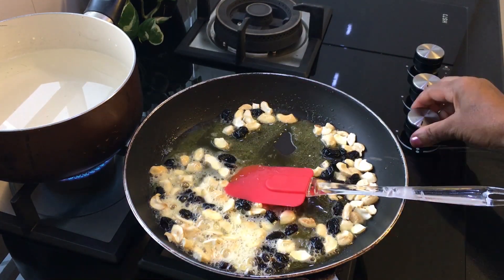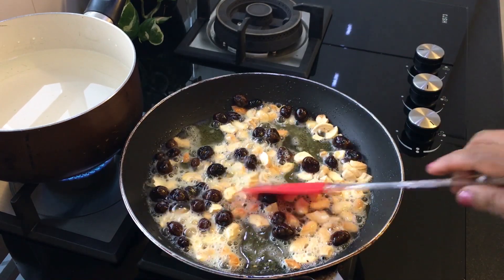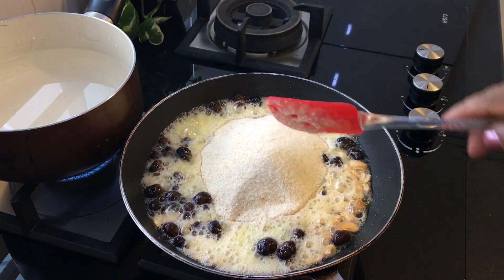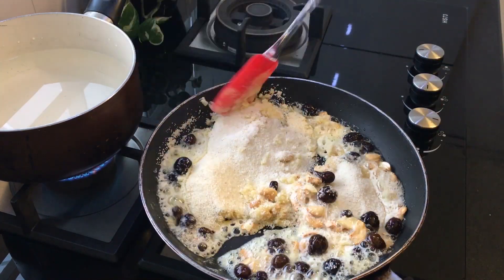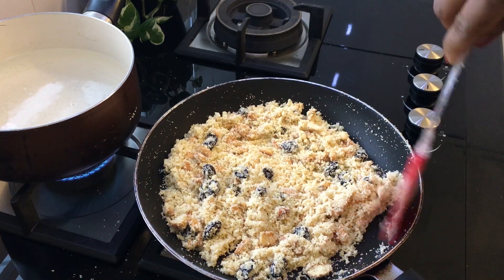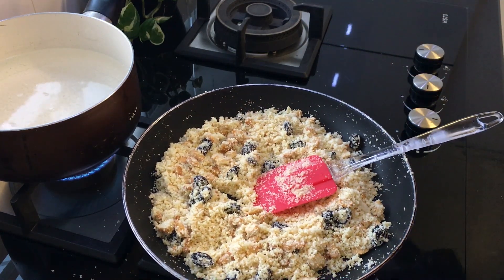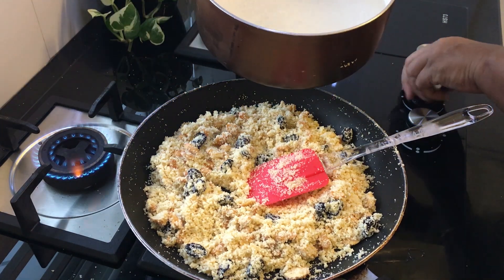Put the lime in on a medium heat. Let's fry it. Now we are going to add 3 cups of rice.